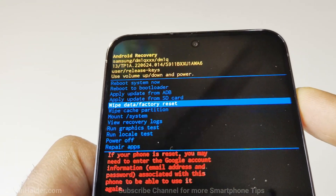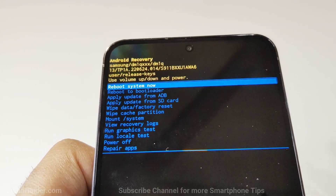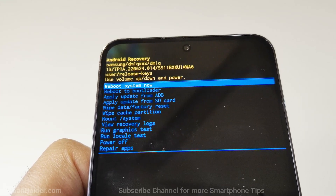So this is how you can access the recovery menu on Samsung Galaxy S23, S23 Plus, S23 Ultra, or any of the Samsung Galaxy smartphones.